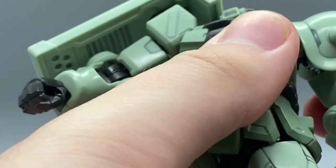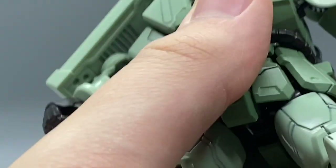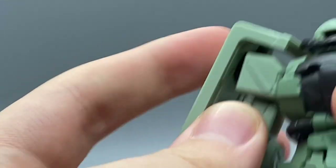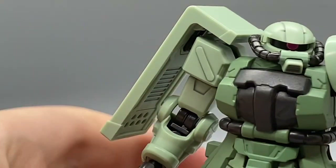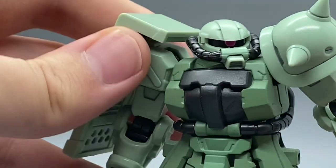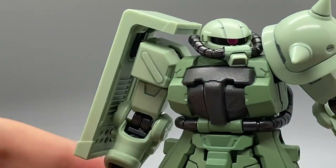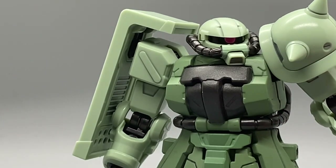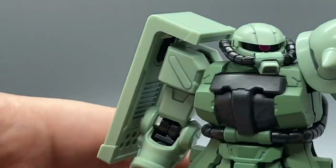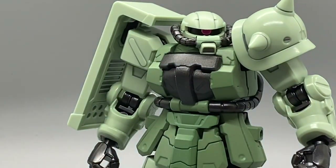In fact, it's actually probably way more articulated than a standard high grade. It's a little smaller, but you can kind of fudge it. If you want a Zaku that's just a little more detailed, it's like four inches tall as opposed to five like a high grade, so you can kind of get it in there.